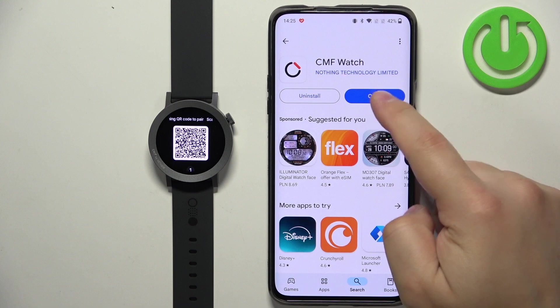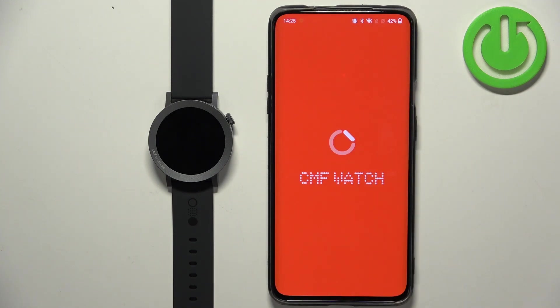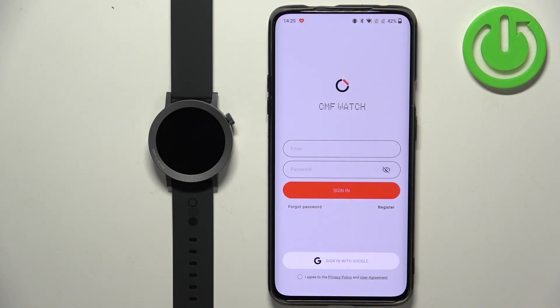After the application is done installing, tap on Open. Now we need to log in to a CMF account. If you don't have an account, you can tap on Register.